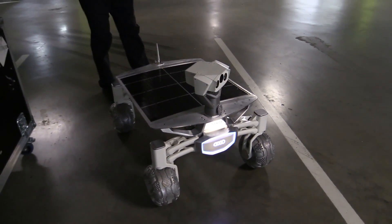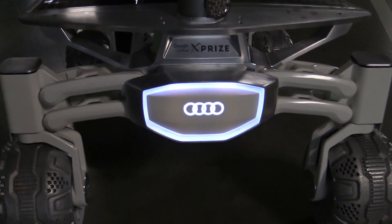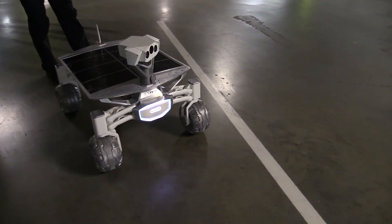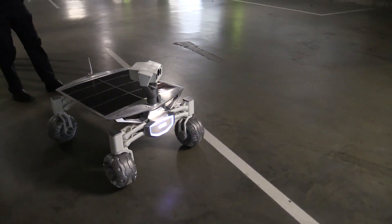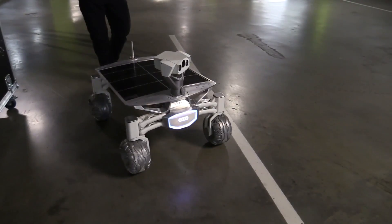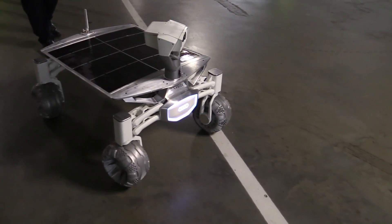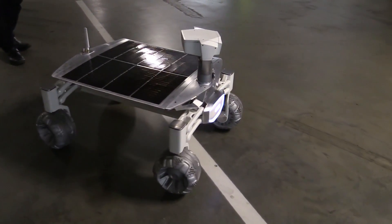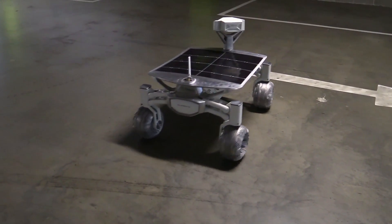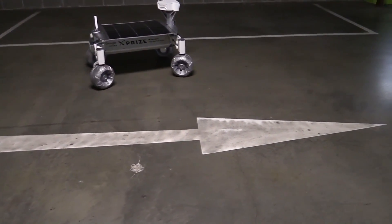We're going to drive it around the car park just because we can — it's a Sunday. Oh look, it lights up! Beautiful. Alright Carsten, let it rip! With a top speed of about one meter per second — that's actually top speed as far as you can get.